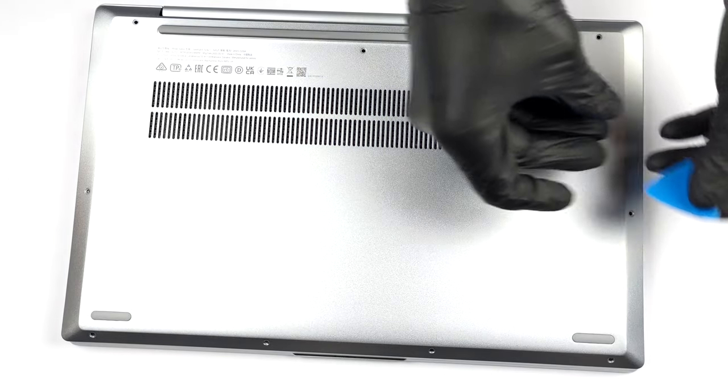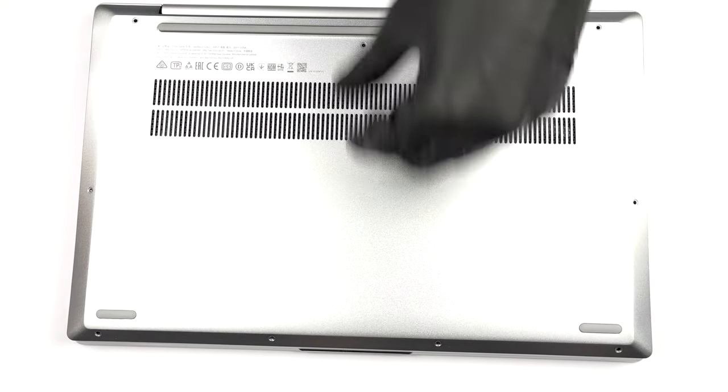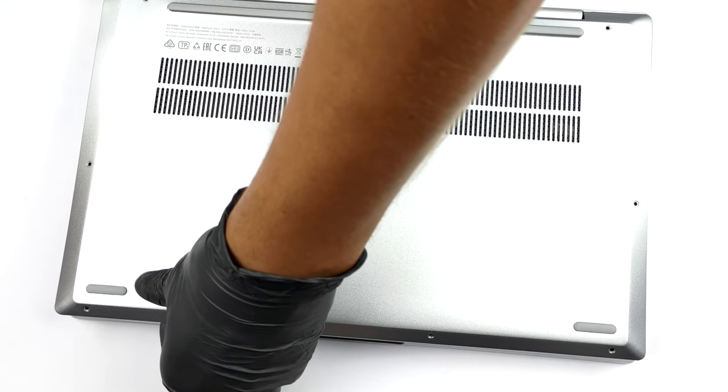To open this laptop, you need to undo 9 Torx head screws. Then pry the bottom panel with a plastic tool, starting from the front two corners.